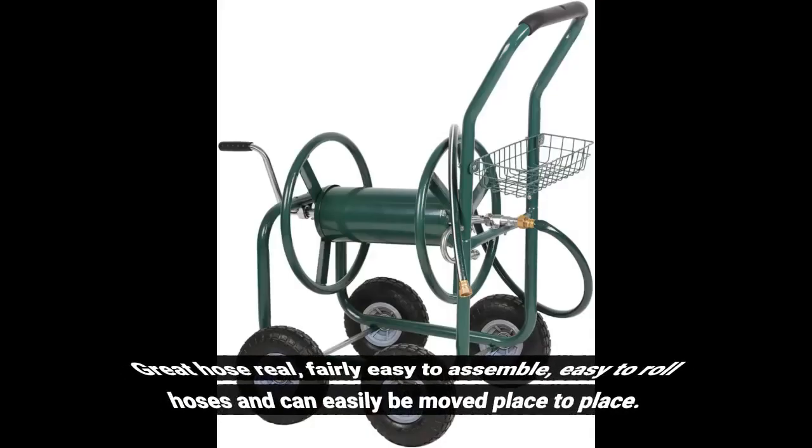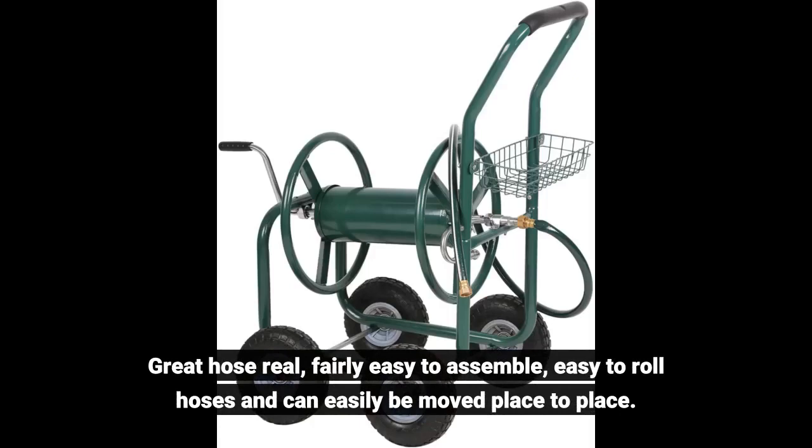Great hose reel, fairly easy to assemble, easy to roll hoses, and can easily be moved place to place.